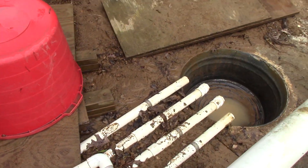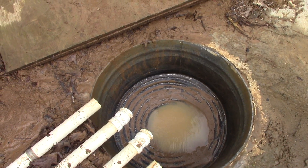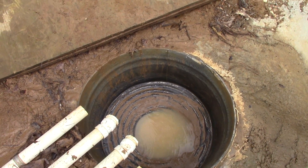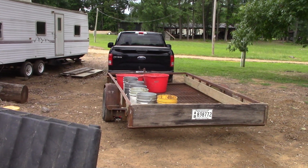I thought about that too, so I hooked up pipes to drain each one of those four containers and it goes into this sunken wash tub. I just scooped all of it into buckets, put it on the trailer, and I'm going to jig it now.